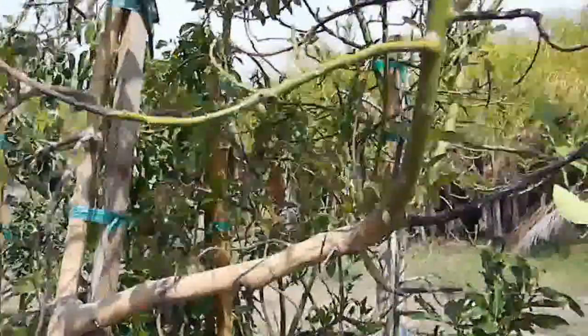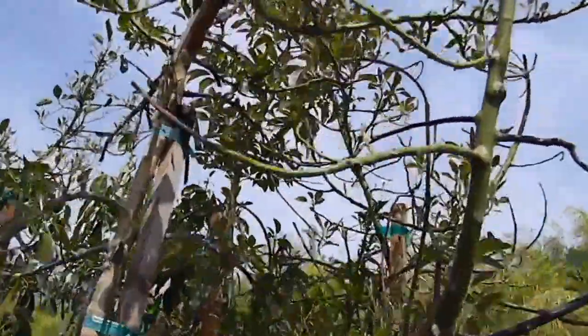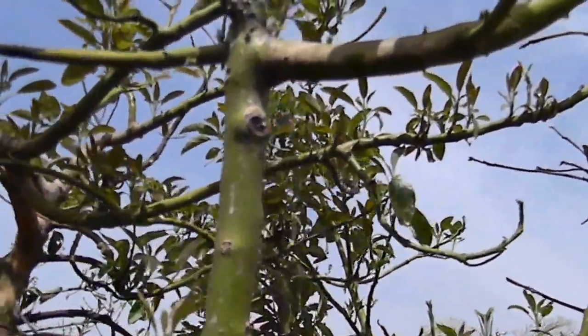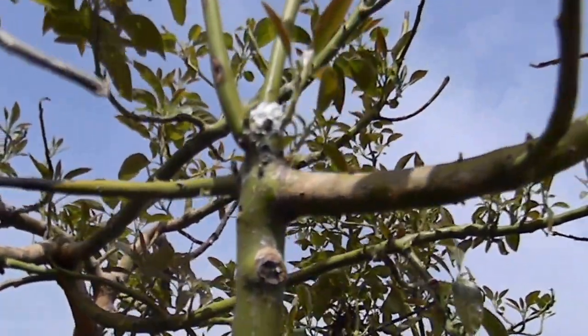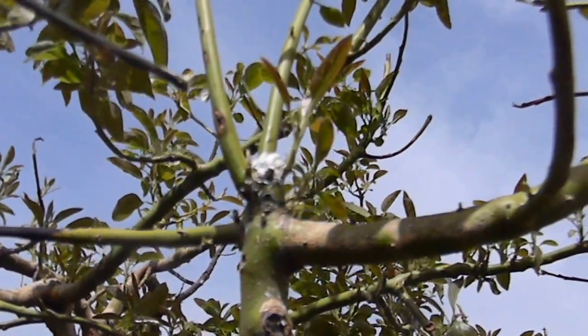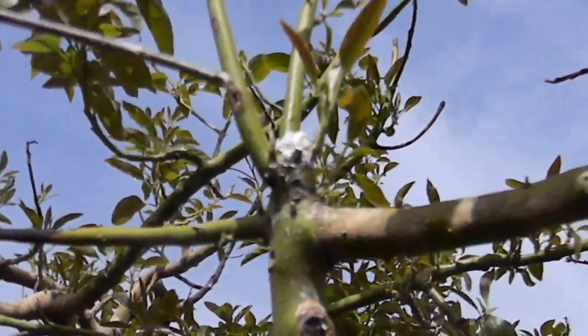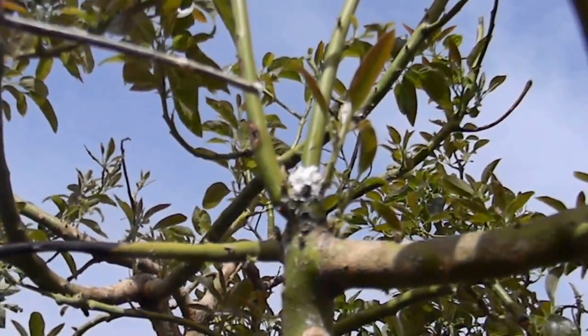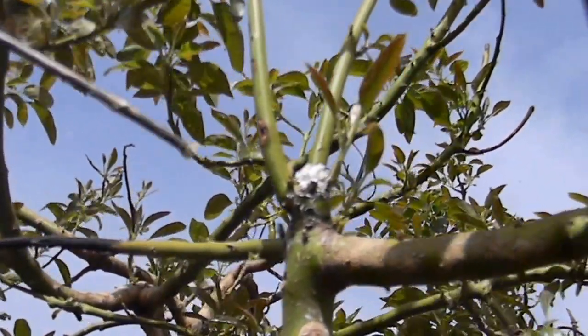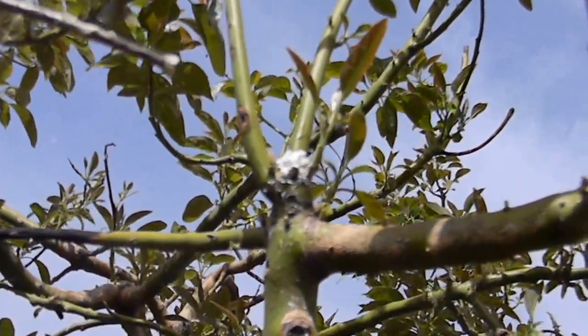The main topic here is what is the white powder that many people sometimes find on their trees? Otherwise called — and I'll butcher the term — exudate. Or, we'll just keep it simple: pitch.